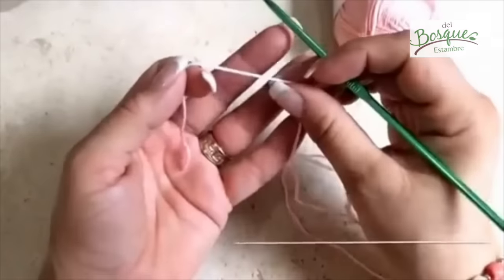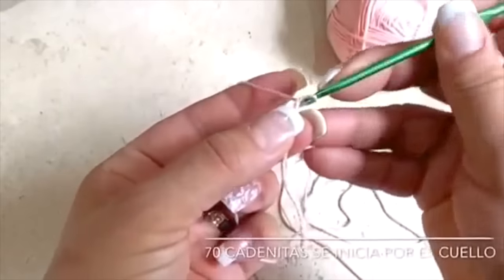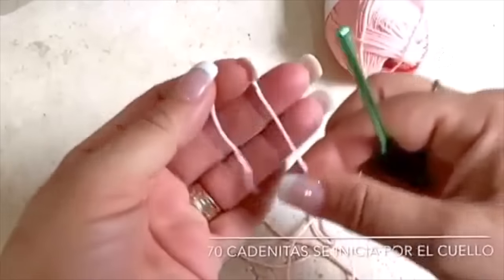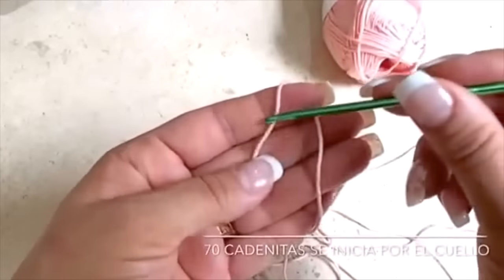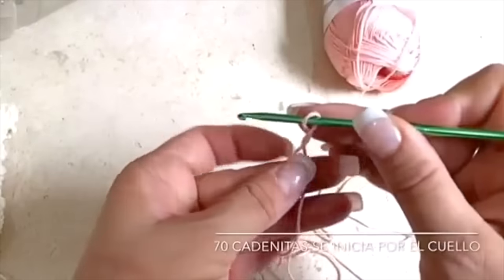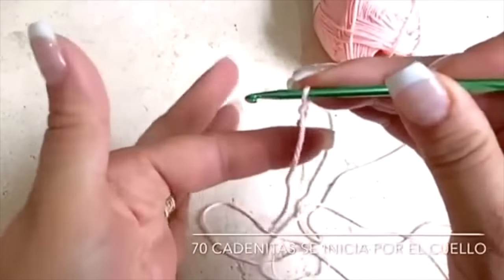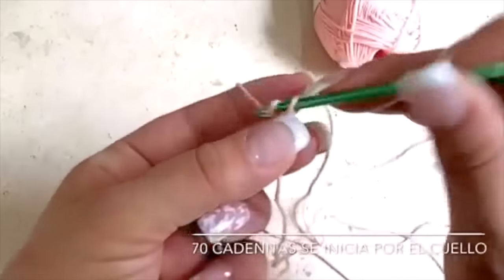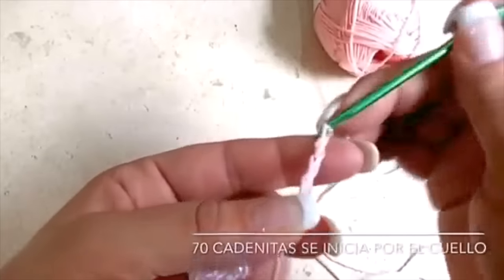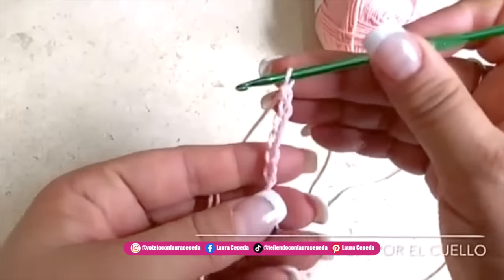I will use a hook of number three millimeters. We are going to make first a long strip of chains. I decided to start with this light pink. If you are going to make this dress in a larger size, I suggest you make the same number of chains and then increase the size with the number of rows and this stitch — but always start the same. We will make first 70 chains.